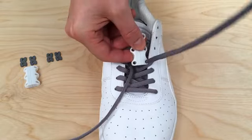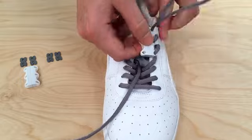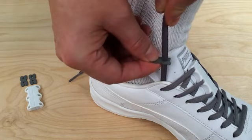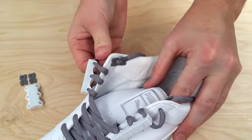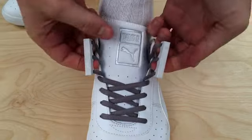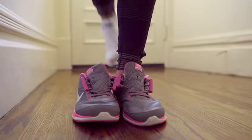Zubitz closures are easy to install — just lace them onto the first three rows of your own laces, then attach our adjustable securing clips so the laces stay in place. Now cut off those annoying laces and you're ready to click in.